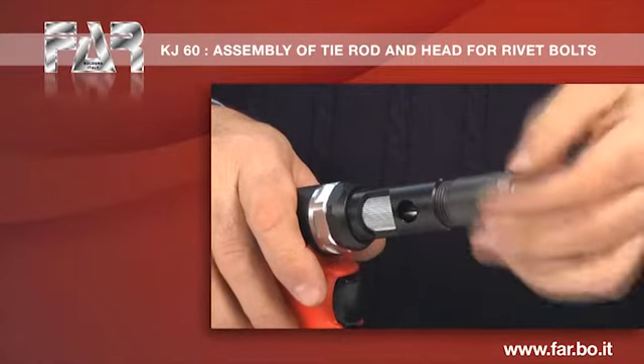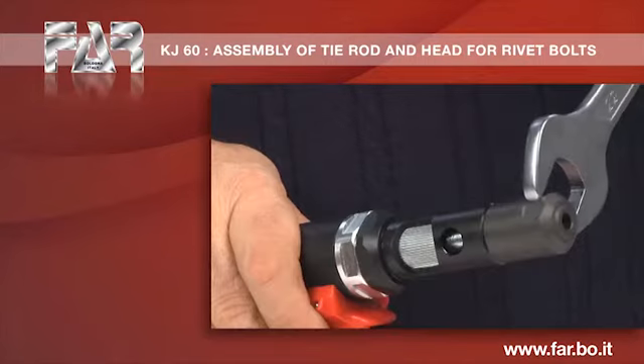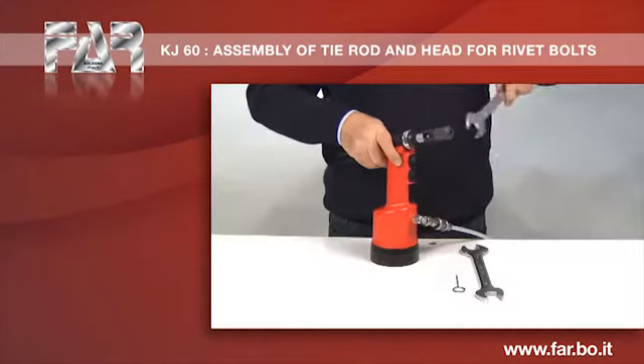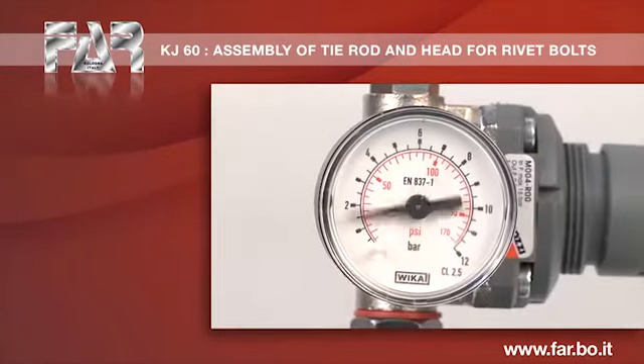Assemble the head. Start the air feeding.